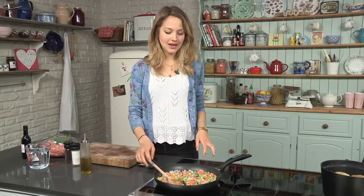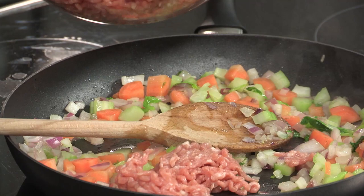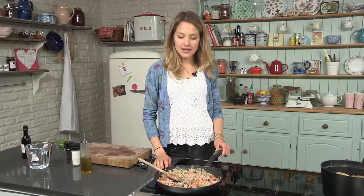The onion, carrot, and celery has sweated down quite nicely, so I'm going to go in with the pork mince. Just rip it up a little bit as it goes in. We want to get the meat really nice and browned — a really nice caramelization on the bottom of the pan. This will give the sauce a really great flavor, so I'm turning up my heat to really high.